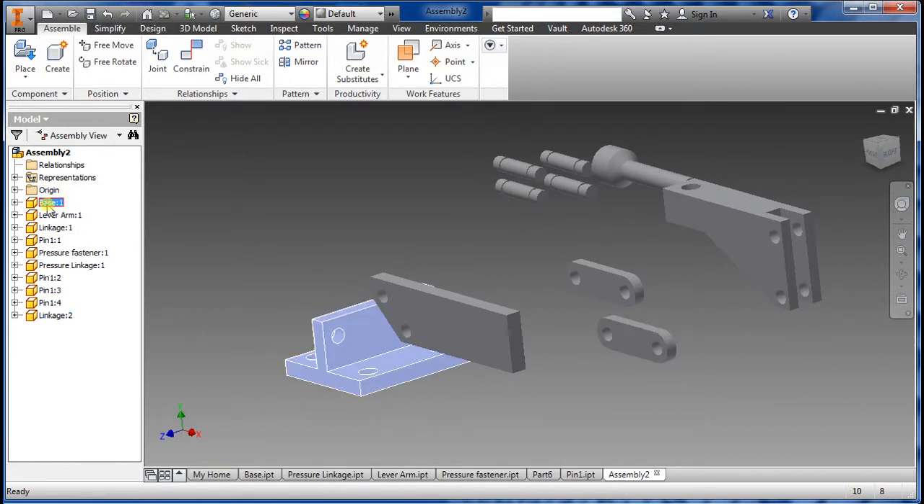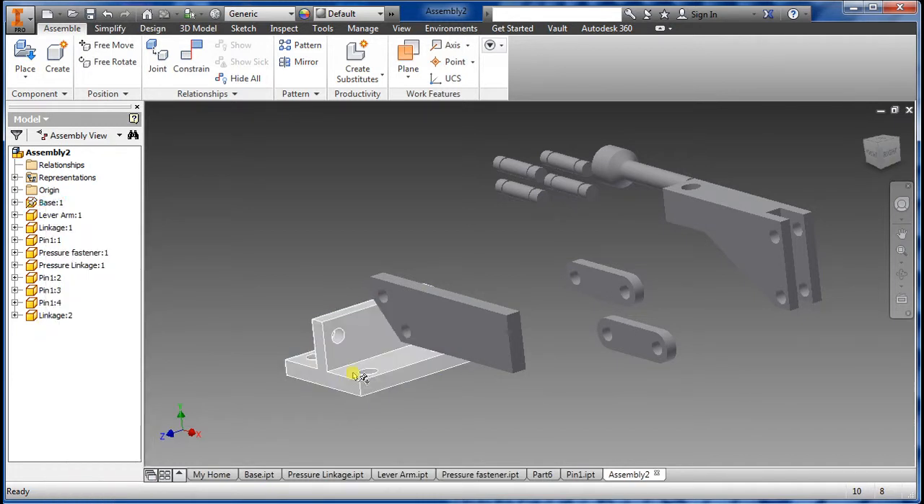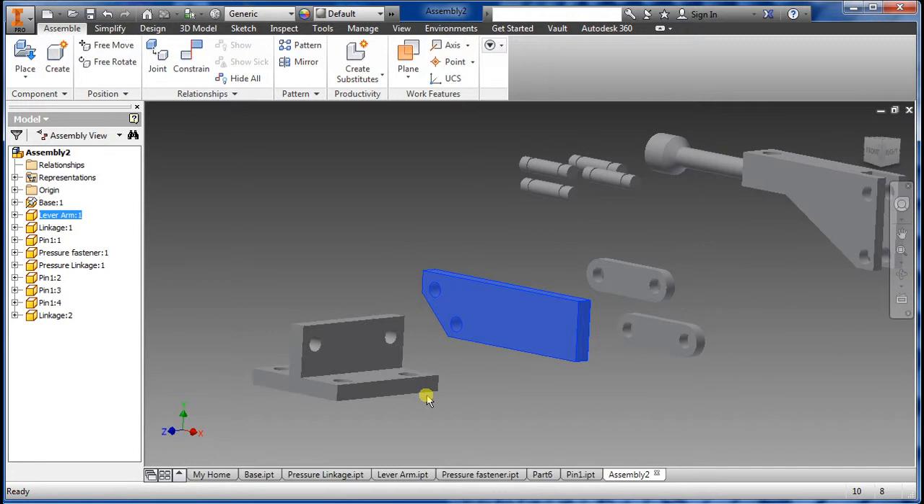The next thing I'm going to do is ground this piece because we don't want it moving around. So you right-click and find Ground. Now, as you can see, I can't move this one, but I can move the other one because there's a pin there.